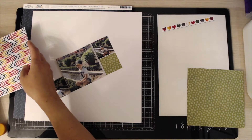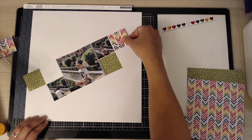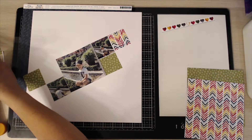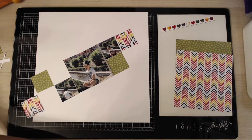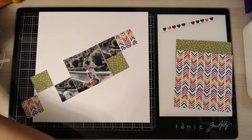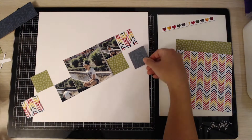I'm using one of the 12 by 12 papers which is that kind of blue leafy one, and then I've chosen these two smaller pieces from the 6 by 8 paper pad — the rainbow one and the green one. From the paper pad I've also got those hearts, which are one of the strips off the top of one of the pieces of paper. I just love the colors.